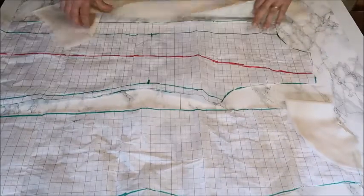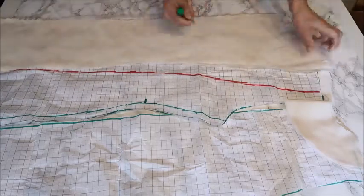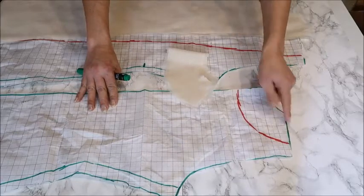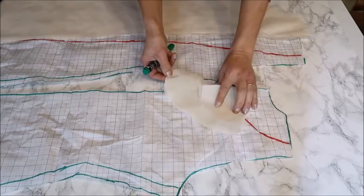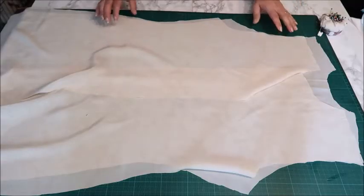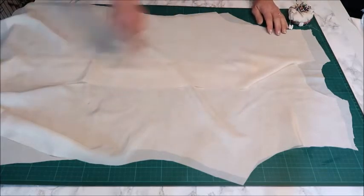Besides the main patterns, I also made the pattern for the facing. For the front, I cut out the facing piece twice and ironed some interfacing on top so it's a bit more stiff and structured. For the back, you just cut out the back facing piece as an extra — on the fold — and give that some reinforcement with interfacing. Cut those out in addition to the patterns you already have. Now we're going to sew both shoulder seams and both side seams first.